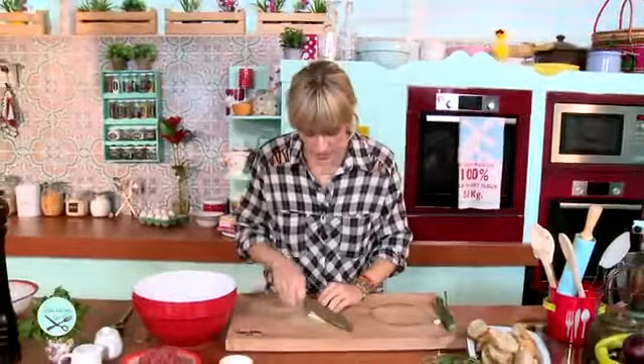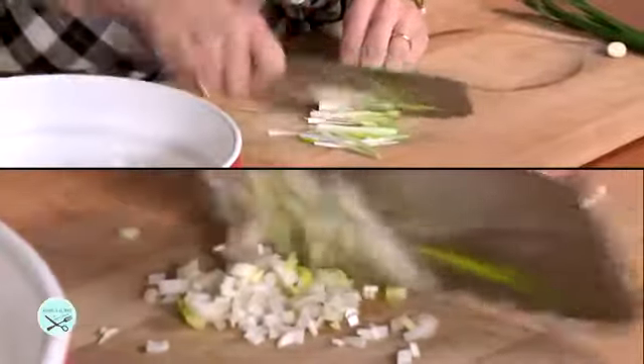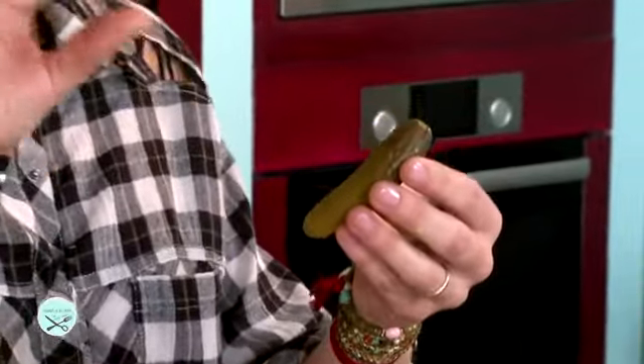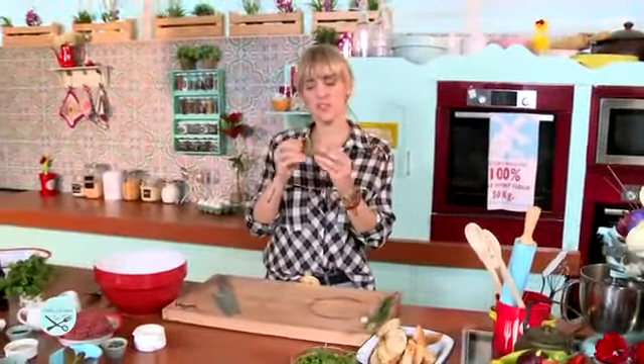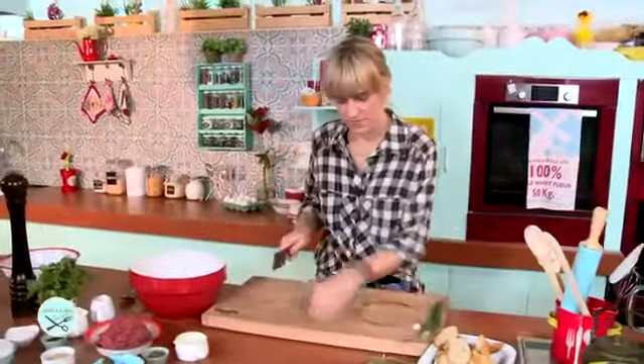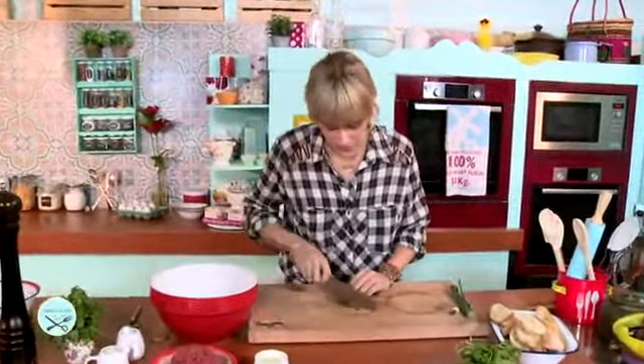Para que haya cocción tiene que haber calor. Picamos cebollín. Este producto me encanta porque tiene muy pocas calorías, es fresquito. Me gusta comerlo cuando tengo antojos entre comida. Me como unos de estos y no engorda, rico. Y en el caso del crudo le va a dar una textura crocante, ácida, perfecta.